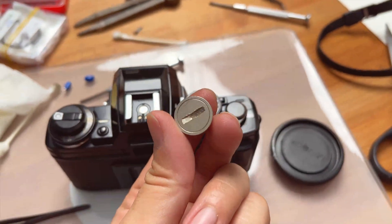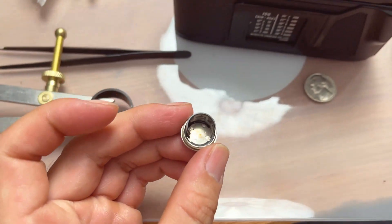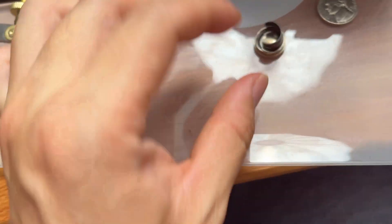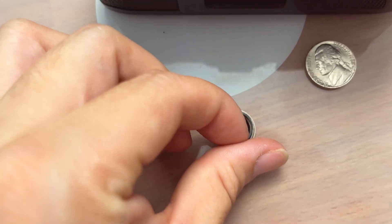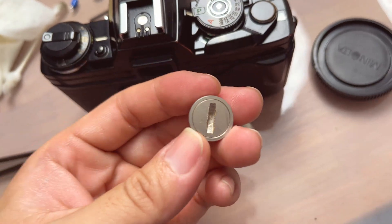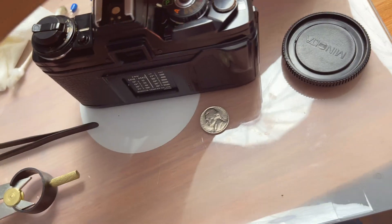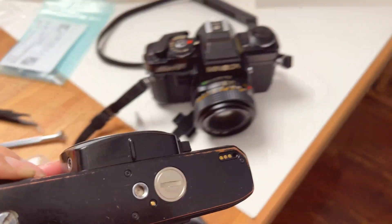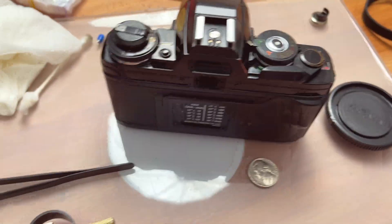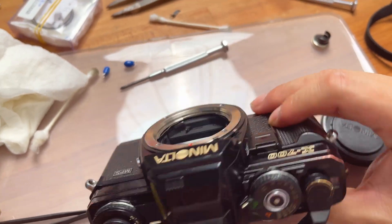All right, so this is the original X700 battery door. Kind of worn, and if you look down here, it doesn't look like much corrosion, but actually the corrosion is underneath this metal sheet — it's very corroded inside. I have to find a way to clean it, to restore it. Otherwise, I might just get a new battery door for the X700. But this is with the X570's battery door in here, which I know is working. Behold — the camera works perfectly fine.